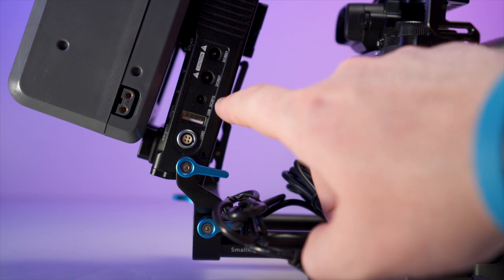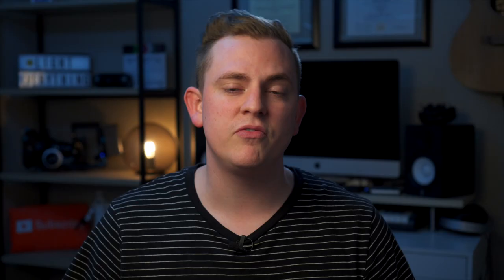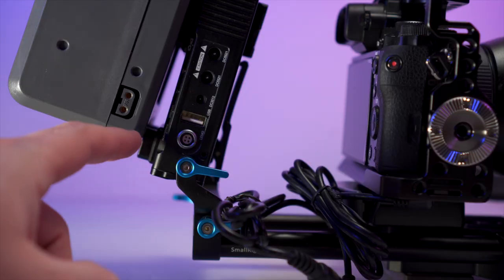You can also use V-mount batteries to power more things than just your camera — all your different accessories like your monitor, audio recorder, and things like that — because the locking base plate has so many different ports. You have your standard USB, 12-volt, 5-volt, and even the standard D-tap as well. So it's awesome for powering all different things on your rig.